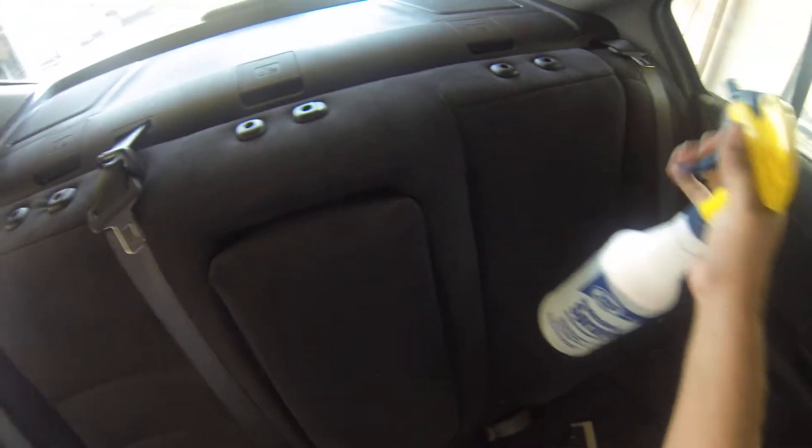The first thing you're going to do is take out the headrest, which we've already done. You're going to take a white scrubby pad, and our solution here is just water and baby shampoo.